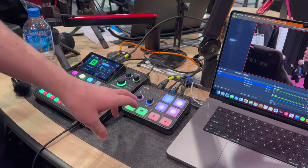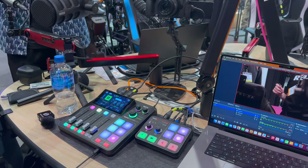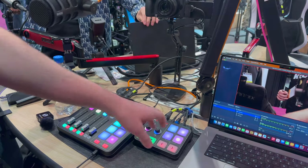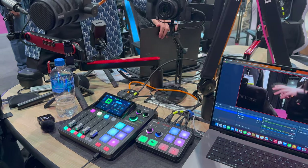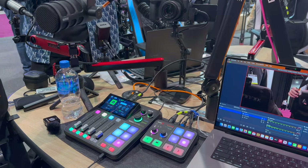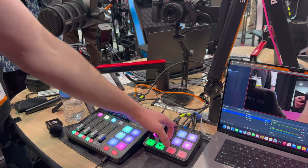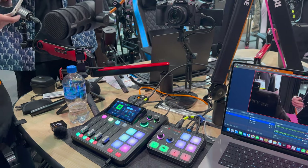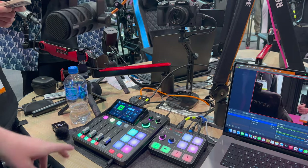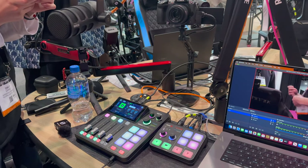This here is the Streamer X. It's a video capture card and an audio interface combined into one device. It has an HDMI input, HDMI passthrough, 4K30 video capture, and 4K60 passthrough. It also has an audio interface built in, with an XLR microphone input or a headset input for connecting a gaming headset.